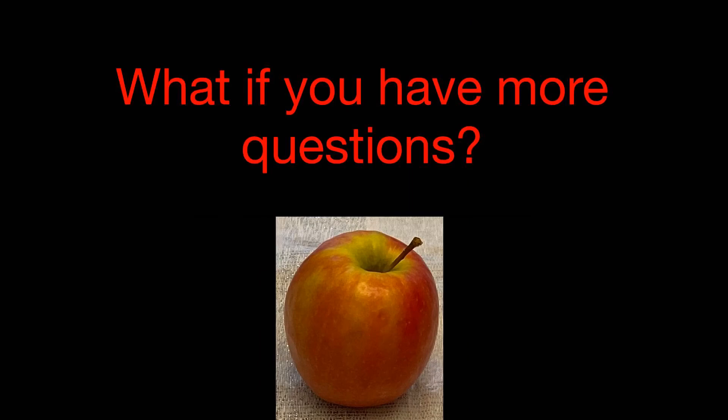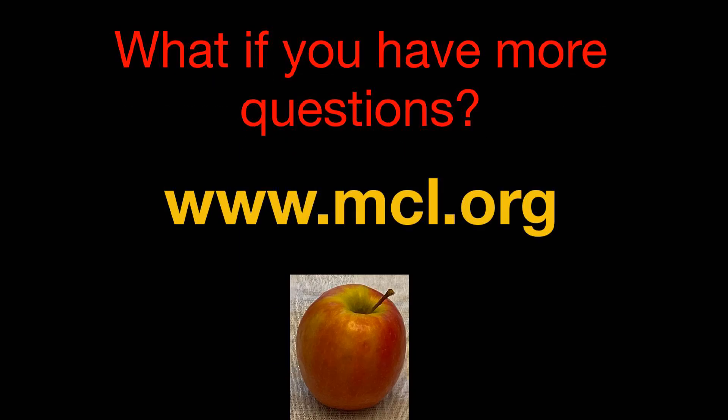Now I answered all of the questions that I had about apples today, but if I didn't answer your questions, you may want to check out a few of these books. You can place them on hold by going onto our website at www.mcl.org, look up the titles, place a hold, and when they come in you can set up a curbside pickup appointment.